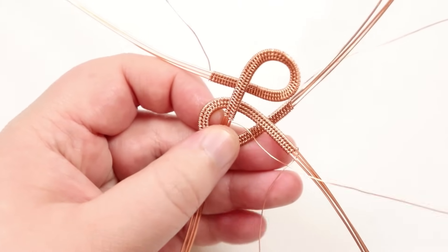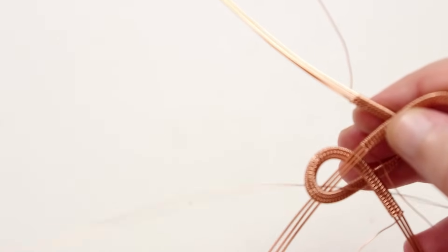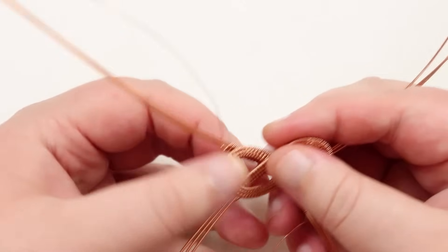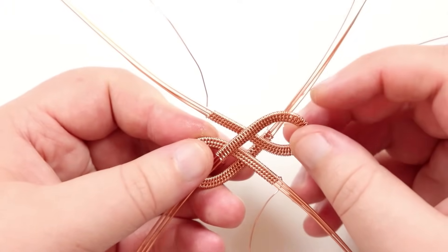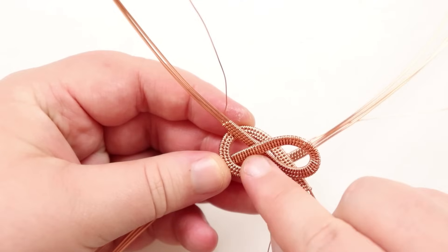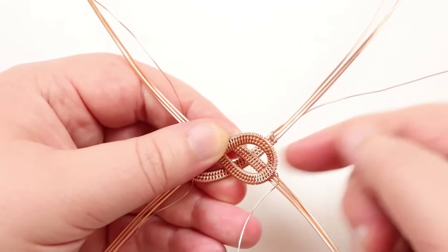Remember to always bring the weaving wire along with you — whenever you're putting base wires through a loop, pull the weaving wire through gently with them so it follows naturally. Once you have the weaving wire coming out in the right direction, make sure everything is positioned correctly: take the loop that one leg went down through and push the crossover section all the way down into the loop of the opposite piece.